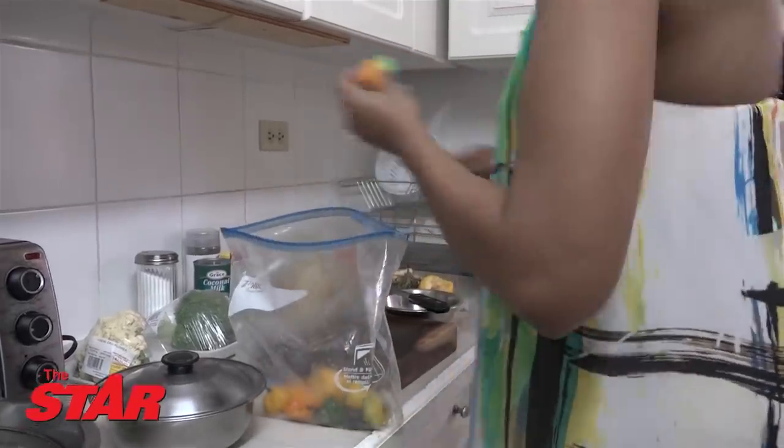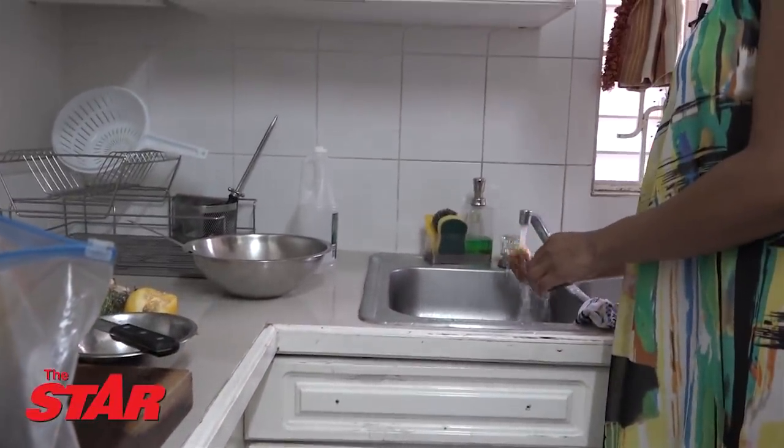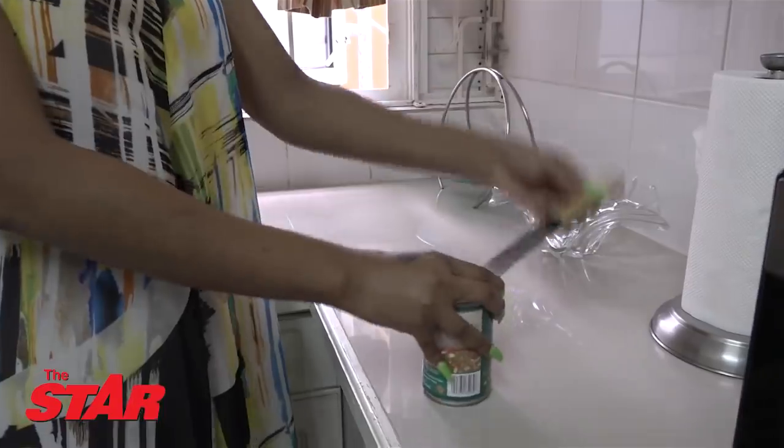I cut my tripe — I keep them in the freezer because they last longer. We can't find it... you can't open it, so here I go. This is a good nice piece.